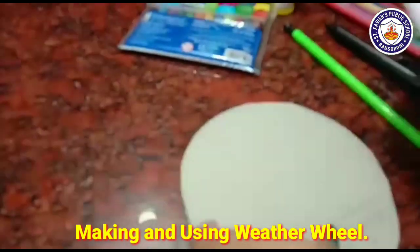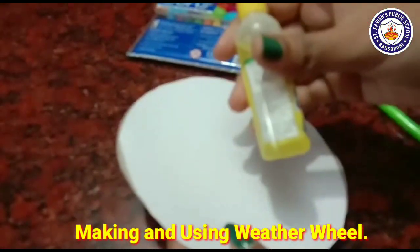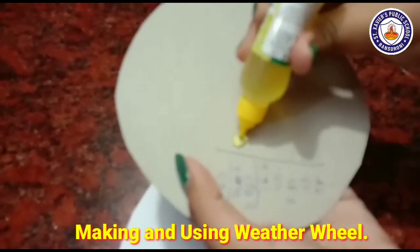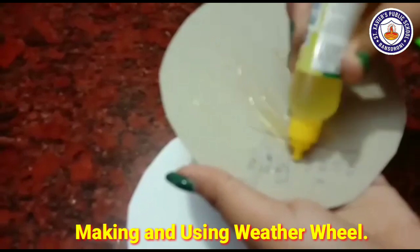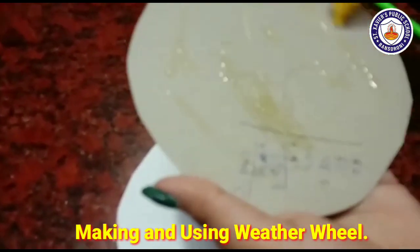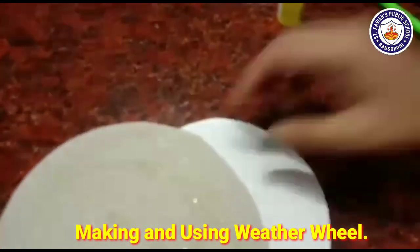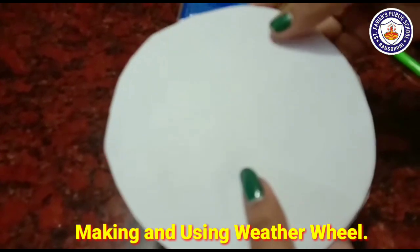First of all, we are going to fix these two pieces together. We have to fix them with the help of glue. We will spread the gum throughout the circle and then fix another white circle page on top of it.